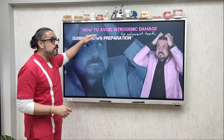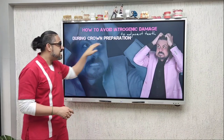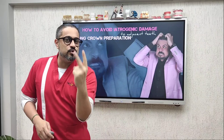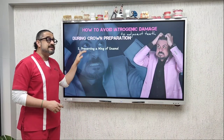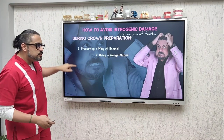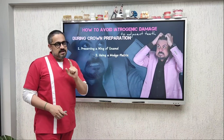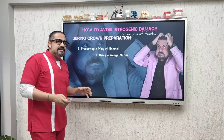So what is this Tipsy Tuesday all about? In this episode, friends, I will talk to you about how to avoid iatrogenic damage to the adjacent teeth whilst you are doing your crown preparation. I'm going to give you two different recommendations: the first one involves preserving a wing of enamel, and the second involves the use of a wedge matrix.